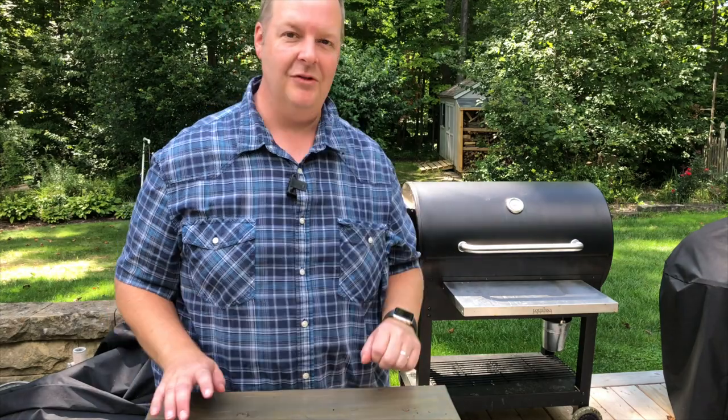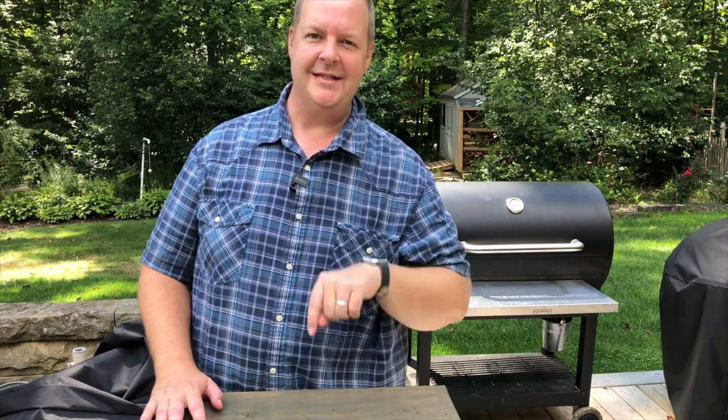Hey everyone, it's Dave from Dave's Ohio Barbecue. Today we are going to be making oven roasted potatoes, but we're going to be doing it on the LG 900 Pellet Grill. Stick around.